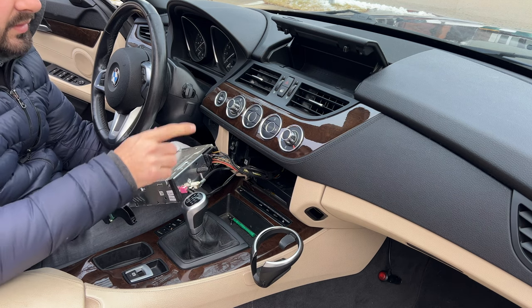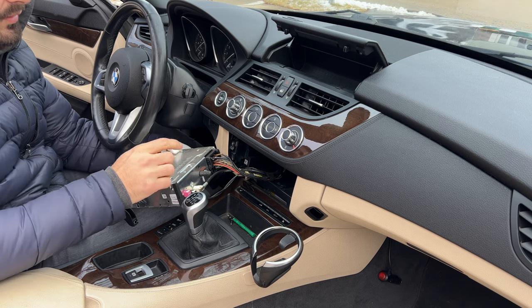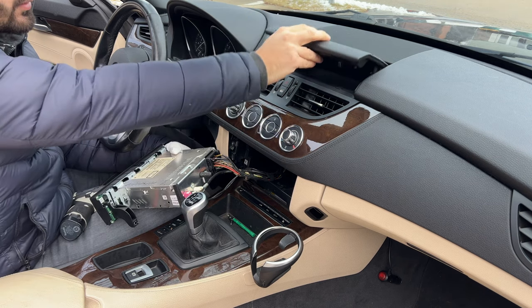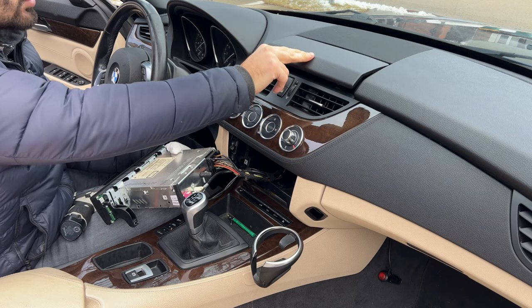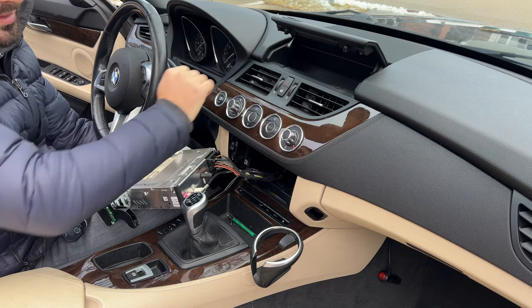Now that we have access to the connectors, we will need to install the screen. In order to install the actual screen we will have to take this and this out. And obviously the storage box. But to wire the cables through and everything, it will also be easier if we just take this out.